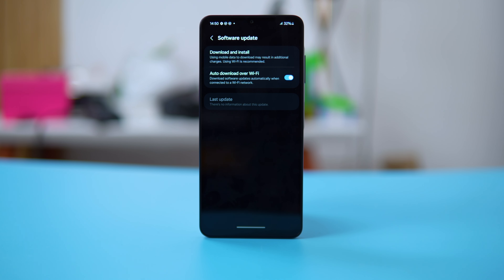On the plus side, Samsung promises two OS updates on the A06, meaning you get security patches and up-to-date software.